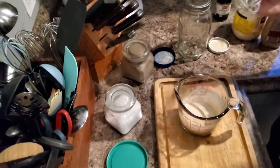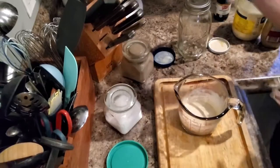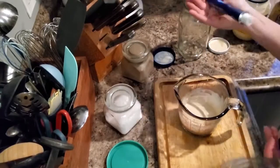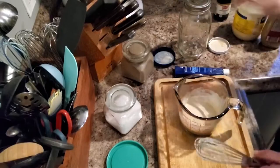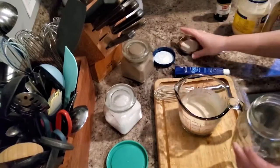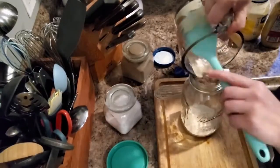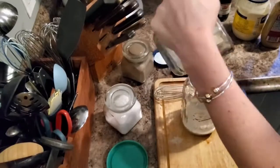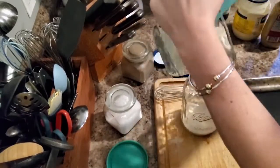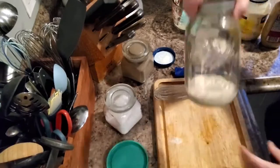Give this all a good whisk and then we'll transfer it into our storage container. Delicious — very tangy with the fresh lemon juice. I love that. Good thing I have this whole thing of anchovy paste because I think I'll be making my own Caesar dressing from now on. That's pretty delicious. Transfer it into our ball jar — probably a little overboard with the size of this ball jar. And there we go.